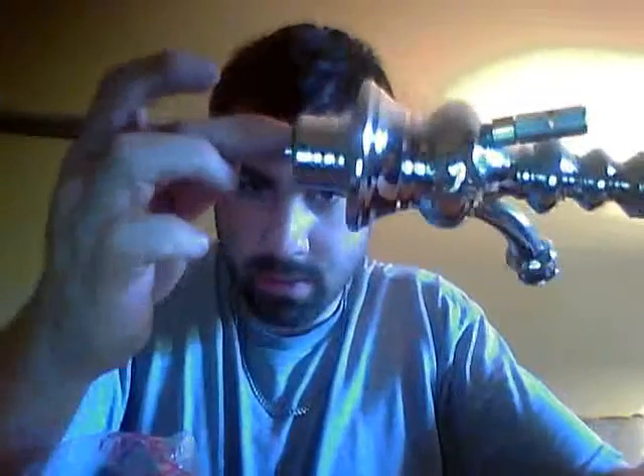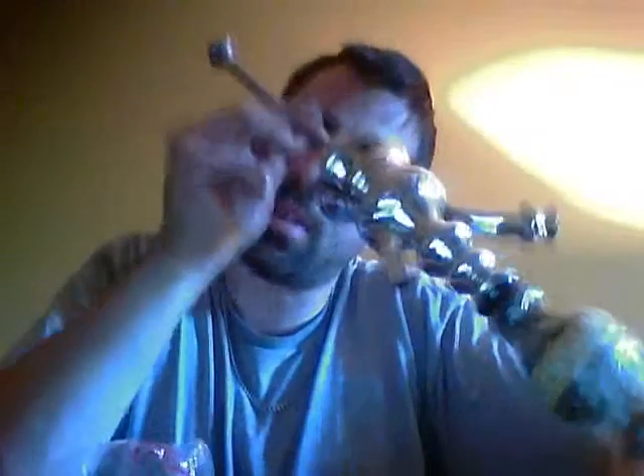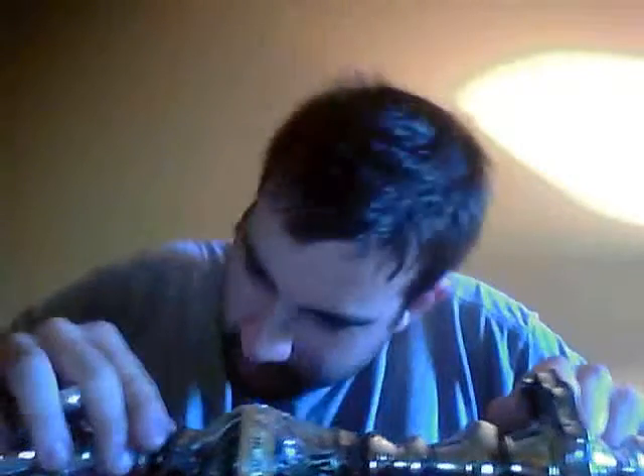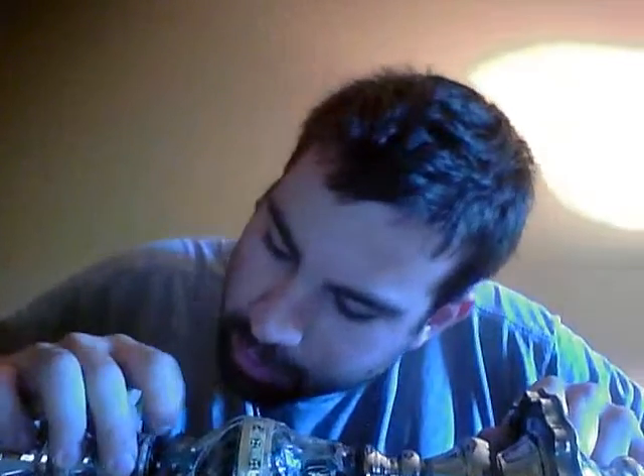There's a leak in it — there's a leak in the stem somewhere. I think it's right up at the weld here. Looks like there's a little divet in it. I'll talk to Mark about that and see what we can work out.